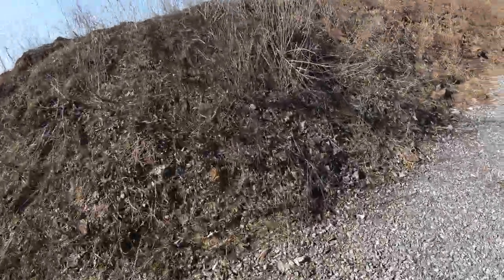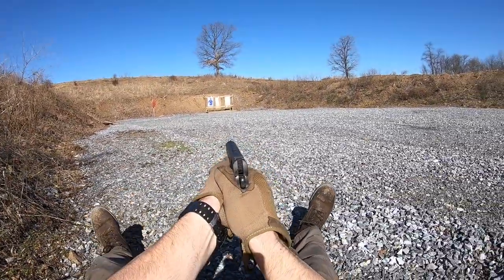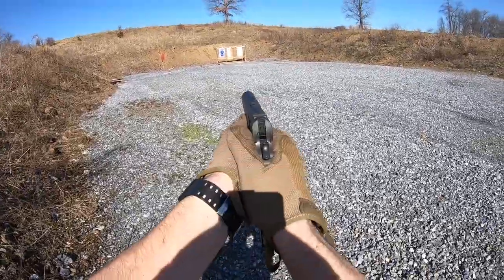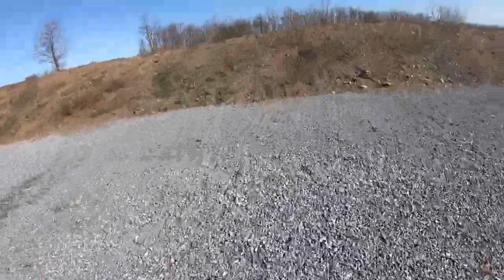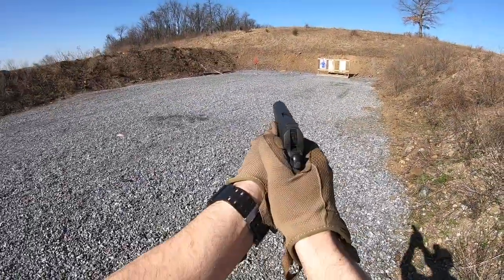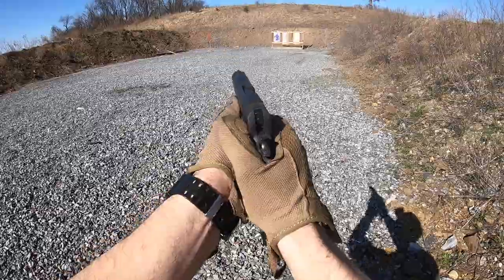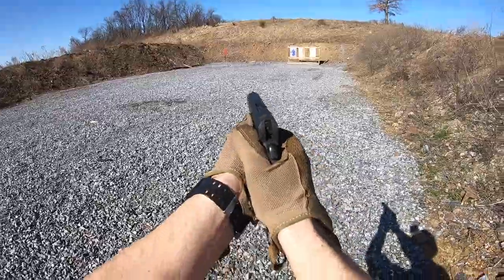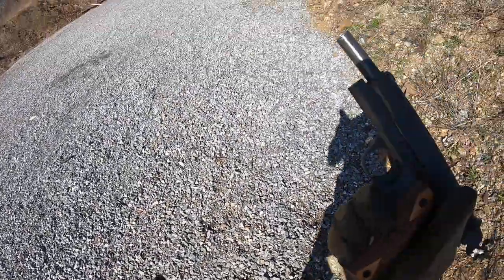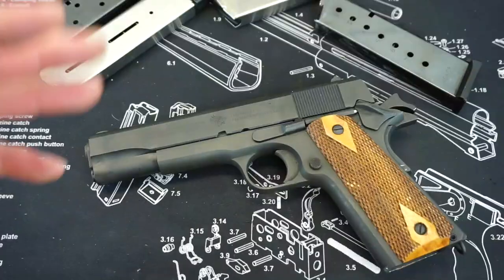This may not be as bench-rest competition accurate as those tight-tolerance 1911s, but I would definitely take something like this that is incredibly affordable. As you guys remember from the first impressions video, I picked this thing up used for $400. I would much rather have this option and have it be super reliable than have something that can shoot cloverleafs at 50 yards out of a pistol. With those looser tolerances, it's going to work through a lot of that carbon buildup and grit just like any other semi-automatic pistol, and it is not going to have anywhere near as many fail points.